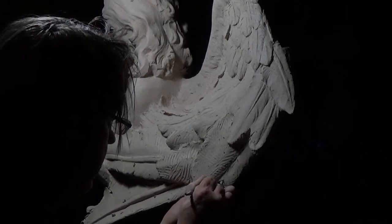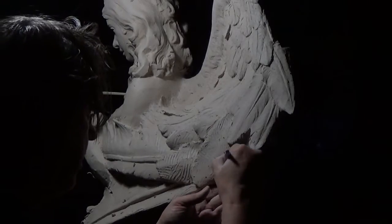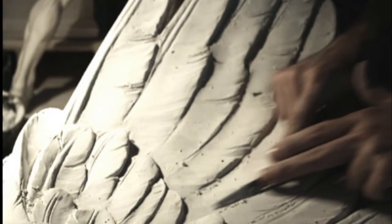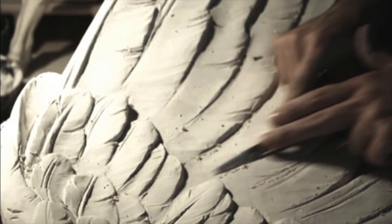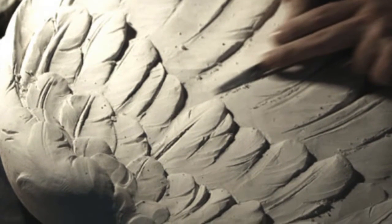It was a real frustration. I've done feathers before. I've never been happy - they all look too mechanical. I found it was better to just work on a section of the wing and figure out how I'm going to attack this. After the clay, I will make a plaster cast and further refine the wing in plaster.